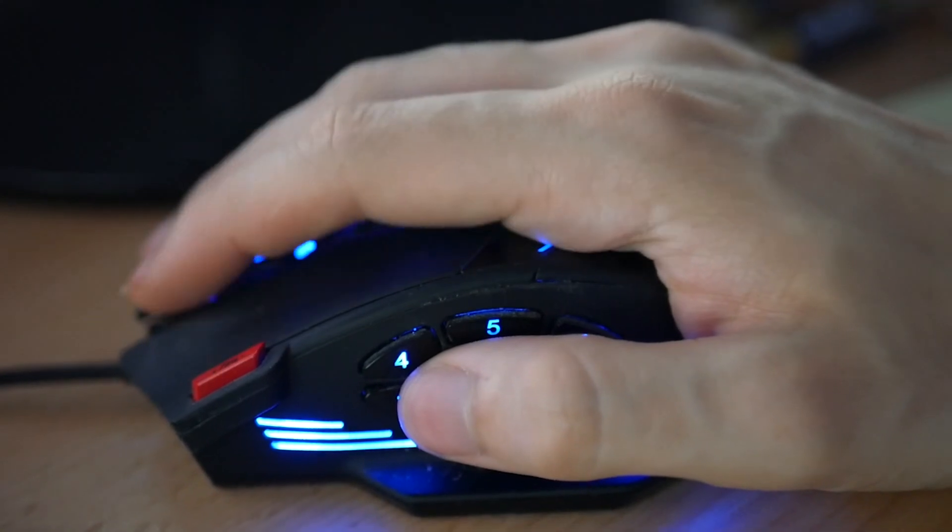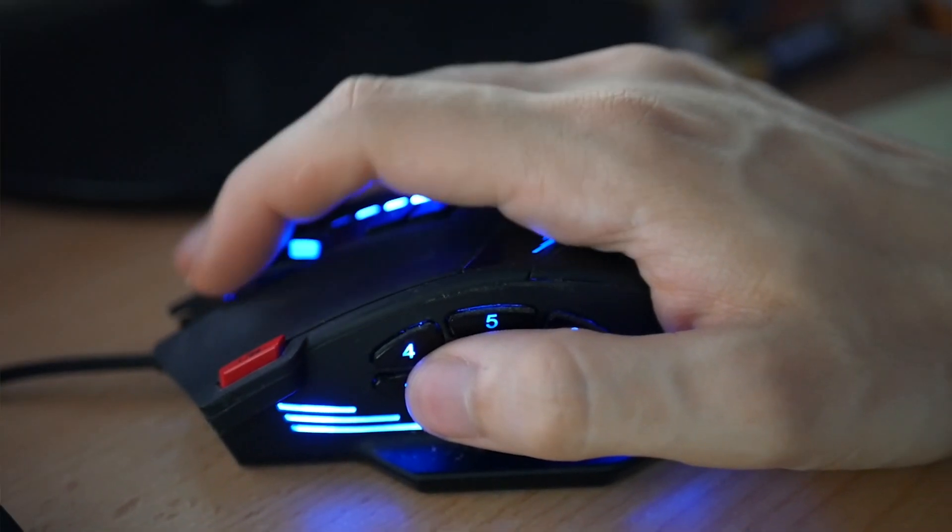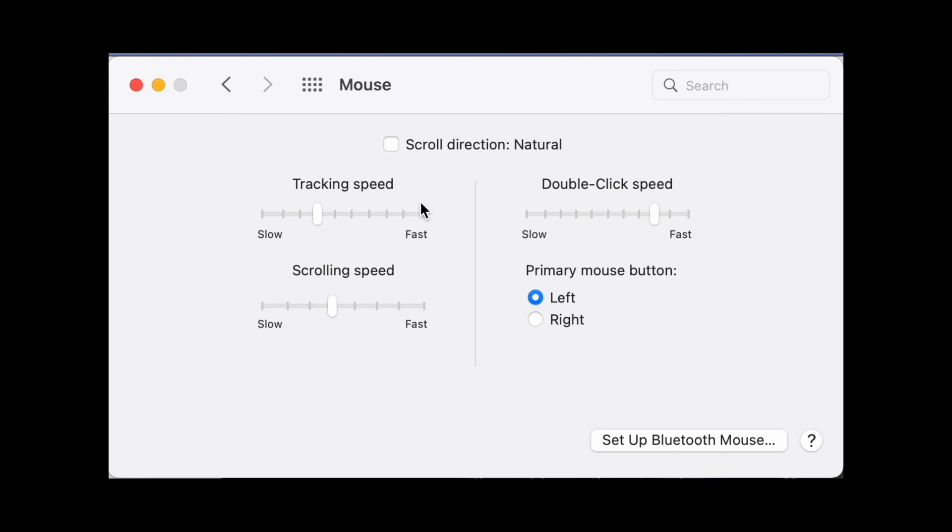You've got a problem. You're on your new MacBook and scrolling with the trackpad works great, but as soon as you use your Bluetooth mouse, the scrolling is backwards. But if you change the scroll direction to fix the mouse scrolling, then the trackpad is backwards.